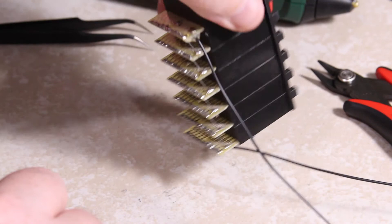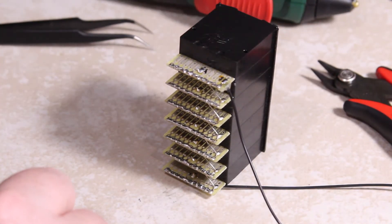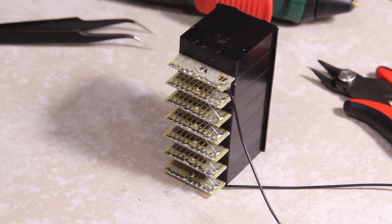I ended up using surface mount resistors. I used 0805s for everything but the megaohm range, and that's because I had some megaohm resistors in 0603 laying around, which will be fine for what I'm doing.